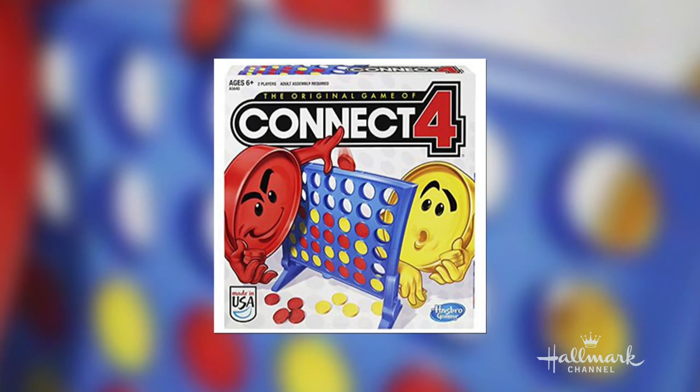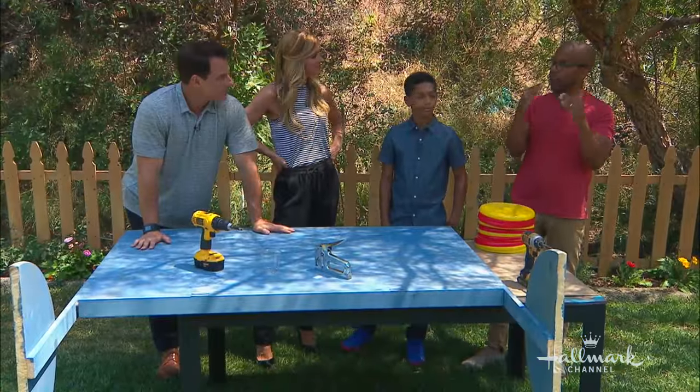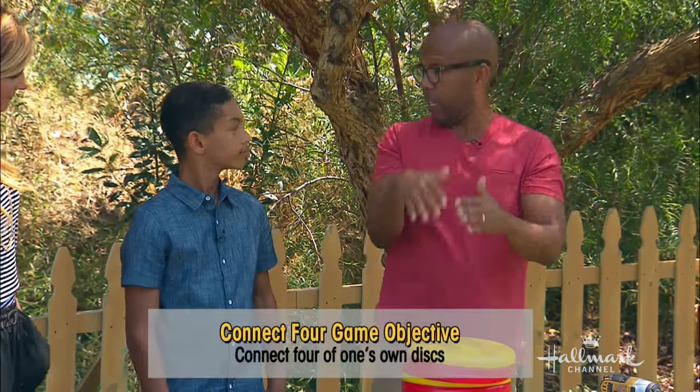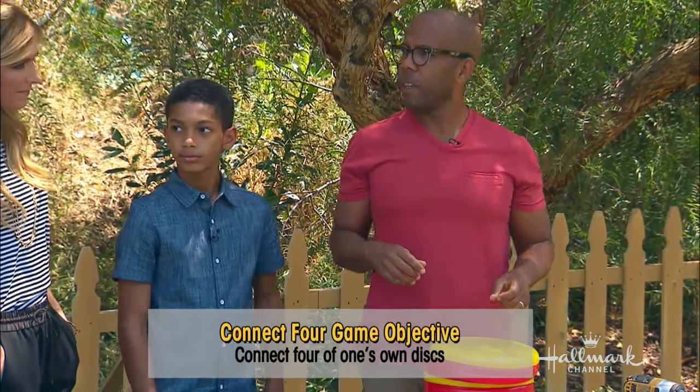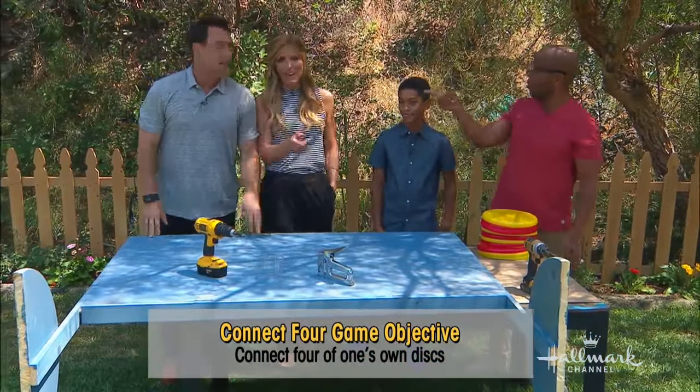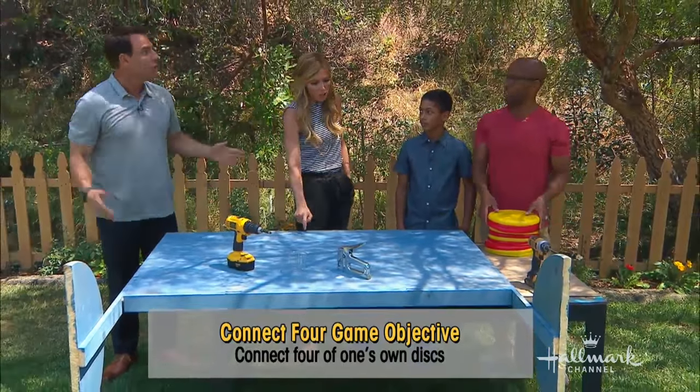It's where you put in little plastic discs, and it's kind of like tic-tac-toe. You're trying to get four in a row — either vertically, horizontally, or diagonally. It's strategy, it's numbers. 'You sunk my battleship.' Wrong game! But that would be a good one — he's going to make that next week.